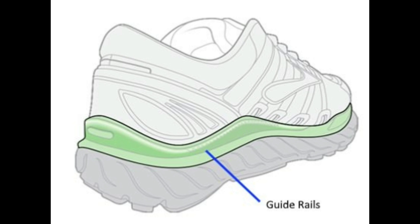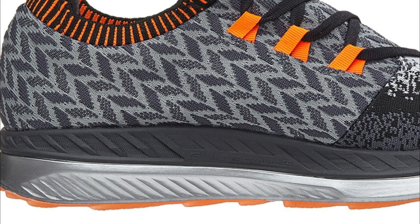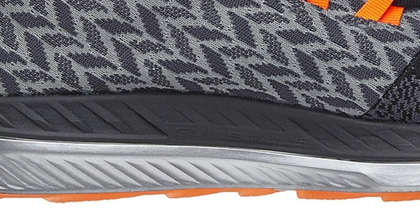Brooks had already started phasing out the posting. The Transcend has been using guide rails for years, and the newly released Bedlam has guide rails as well. Running in the Bedlam, I found that the guide rails guided your foot if you needed them but didn't intrude at all.